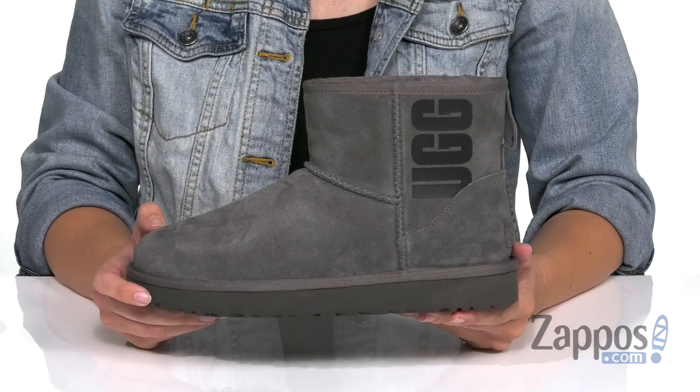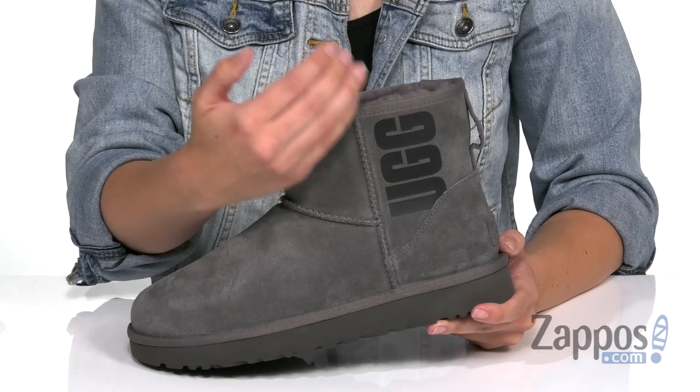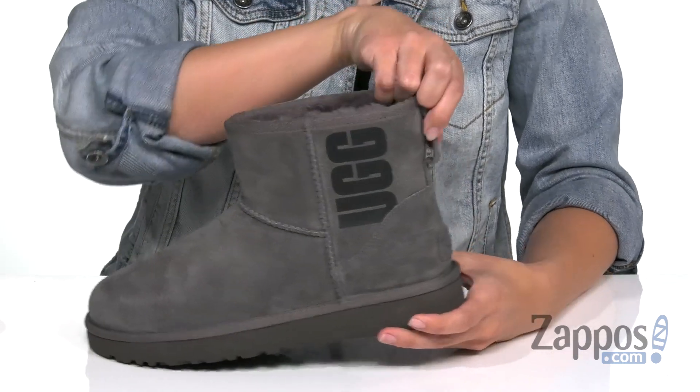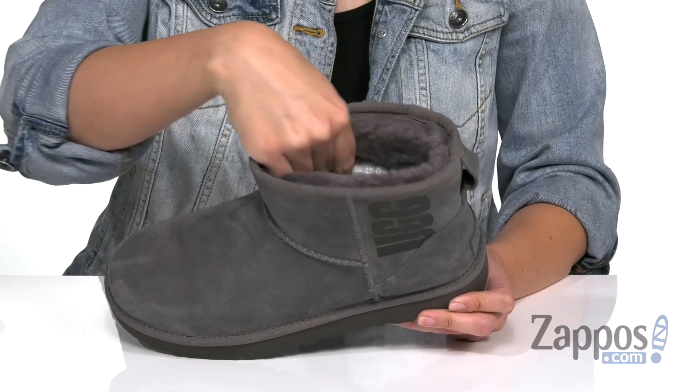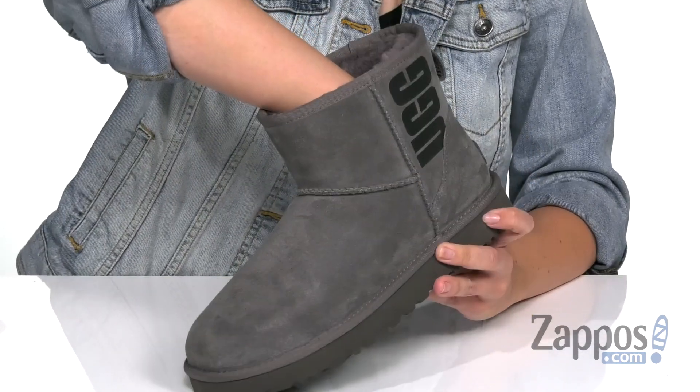We all know that UGG is super comfy, and I really like this cool style with the UGG print at the side. It's really soft, made with that rich suede upper. It's easy to pull on and even gives you a little back pull tab. Inside is nice and cozy with that UGG pure wool lining — it's gonna feel really good on your feet.